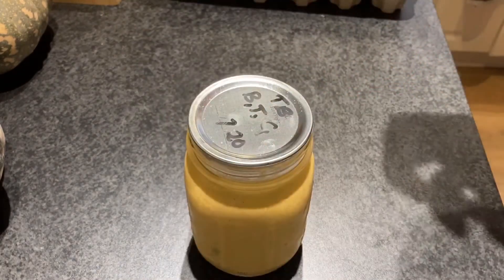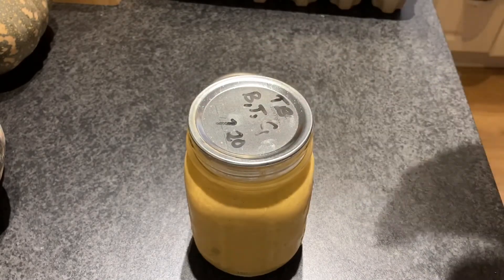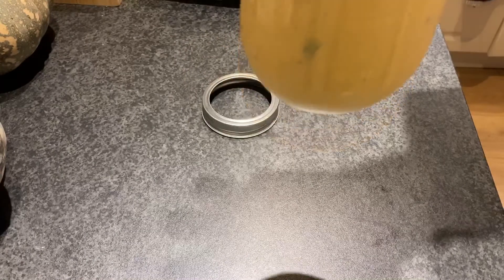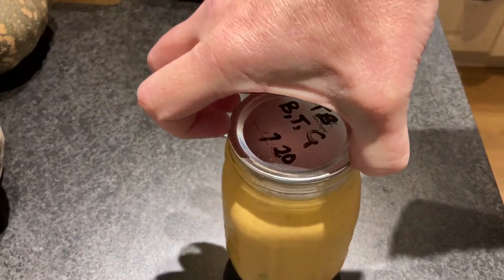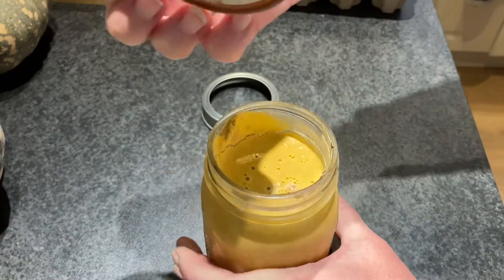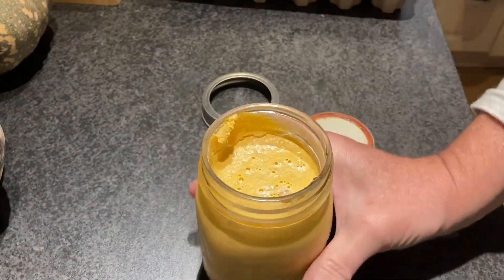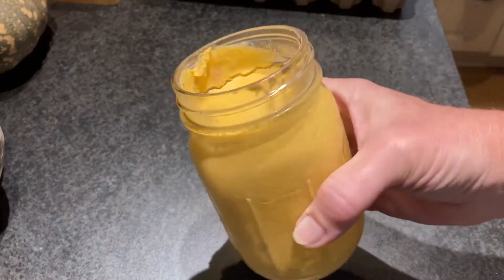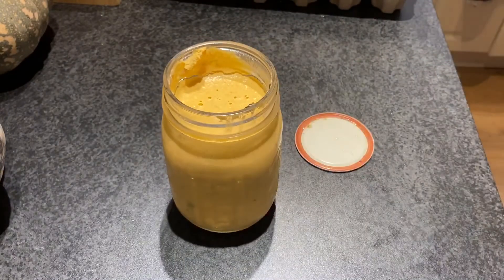I always leave my rings on — I just like it. What's the seal like? Still sealed. Can I get it off? Looks pretty good in there to me. That was hot packed — there you go. You don't have to water-can, you don't need a pressure canner either.